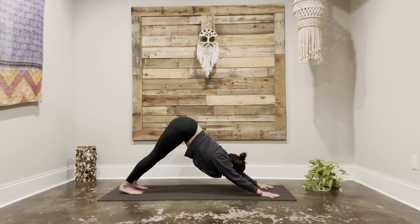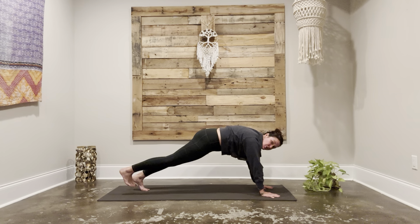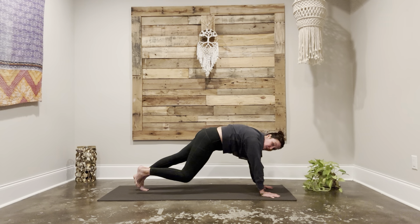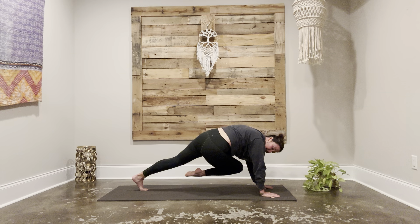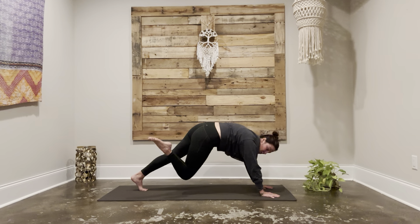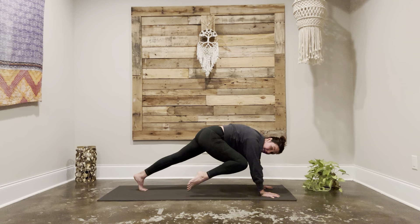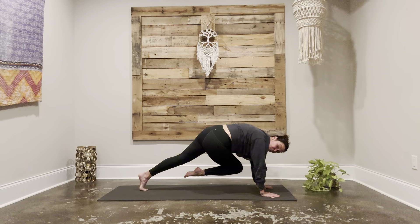Exhale, folding your way forward down to the earth, and step your way back to downward facing dog. As you inhale, make your way forward to plank. From here, pick up your right toes just to hover an inch or two off the mat. Exhale, squeeze your right knee up towards your right tricep or even your armpit. Send it back to a one-legged plank. Exhale, take it over and across, maybe finding your left tricep, your left armpit. Inhale, take it back. Two more rounds — exhale knee to right tricep, inhale send it back, exhale take it over to the left, inhale take it back.